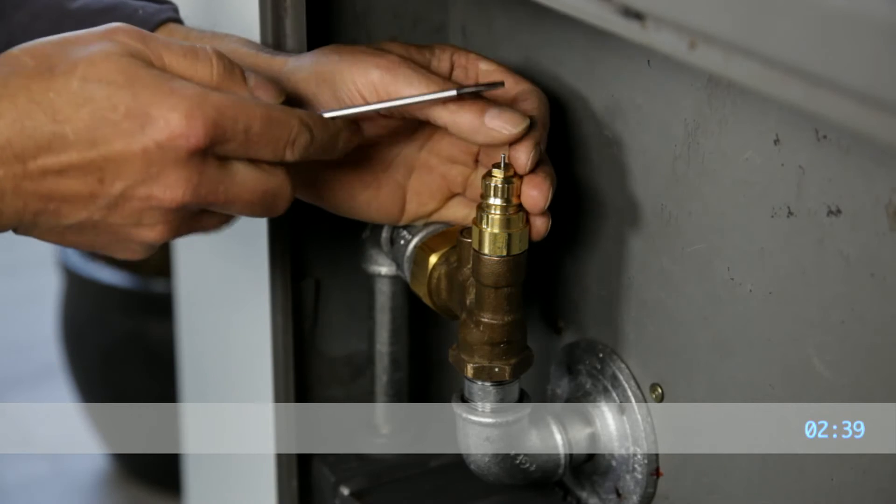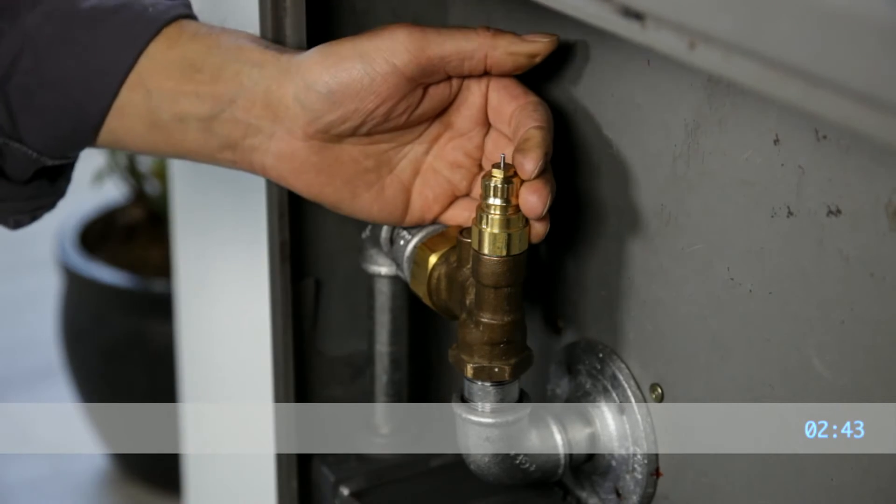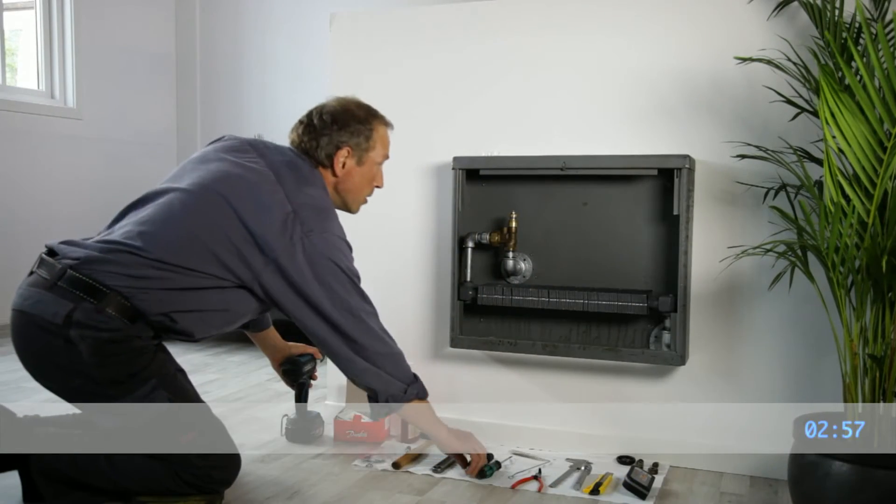The installer will do a final check to see that the valve insert operates freely. The Danfoss valve's thermostat is now ready to be installed.